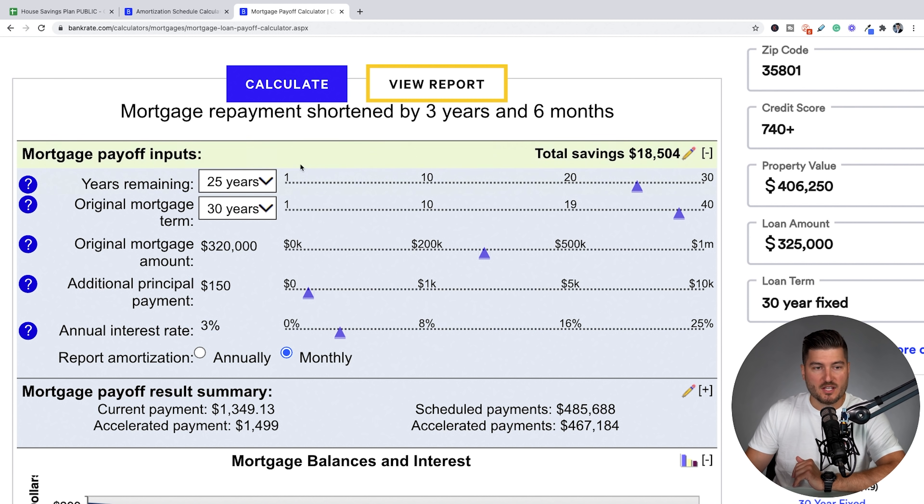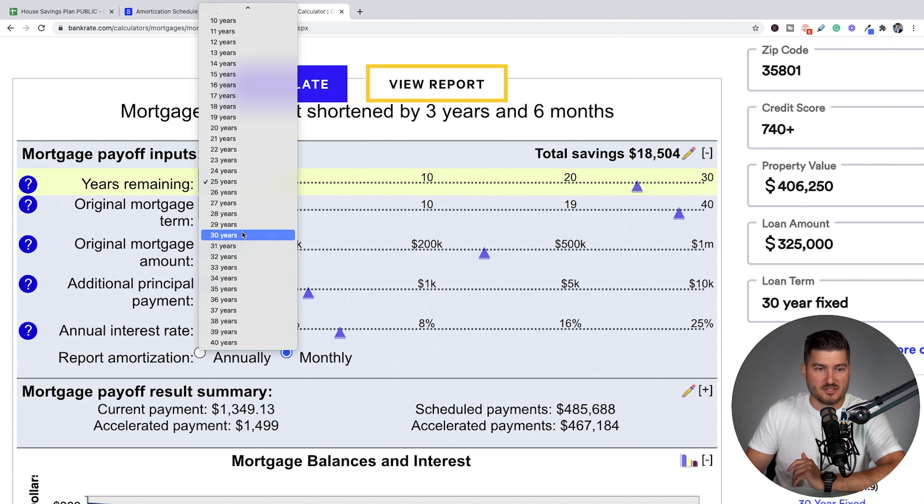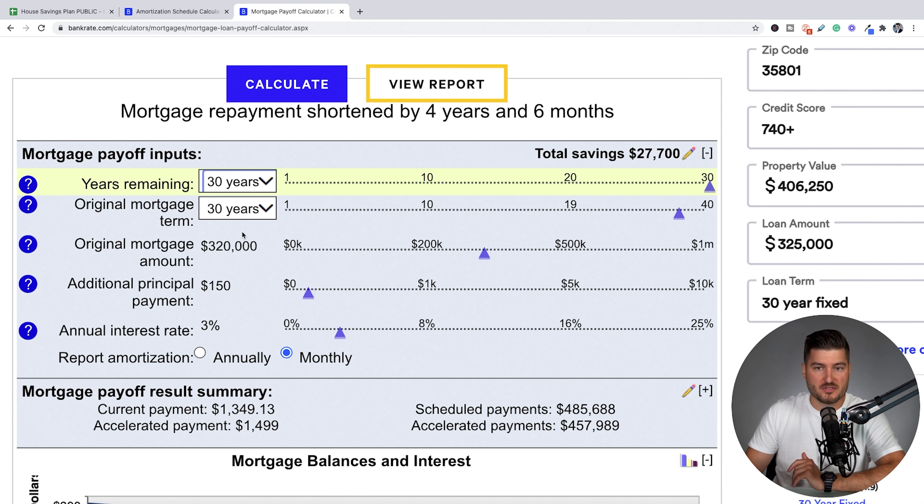Let's say from day one they started making this extra $150 per month payment. The years remaining is 30, the original mortgage term is 30, the original mortgage amount is $320,000, the additional payment stays at $150, and the annual interest rate is 3%. If they started doing this from day one — not five years into the future — they're paying down this 30-year mortgage four years and six months quicker, saving them a total of $27,700.